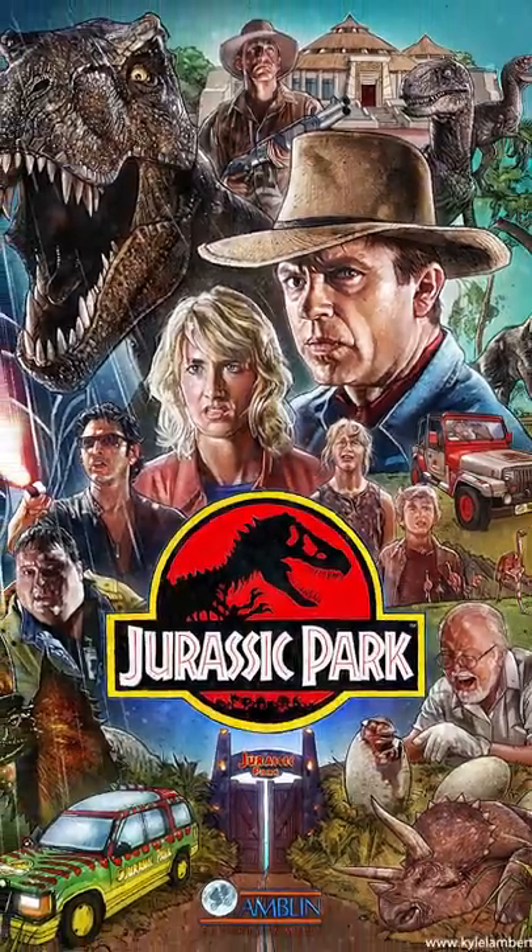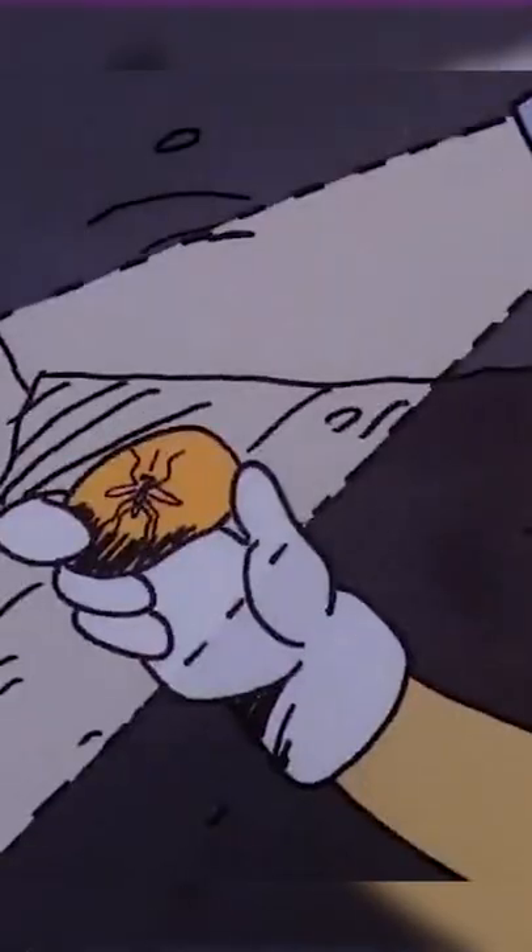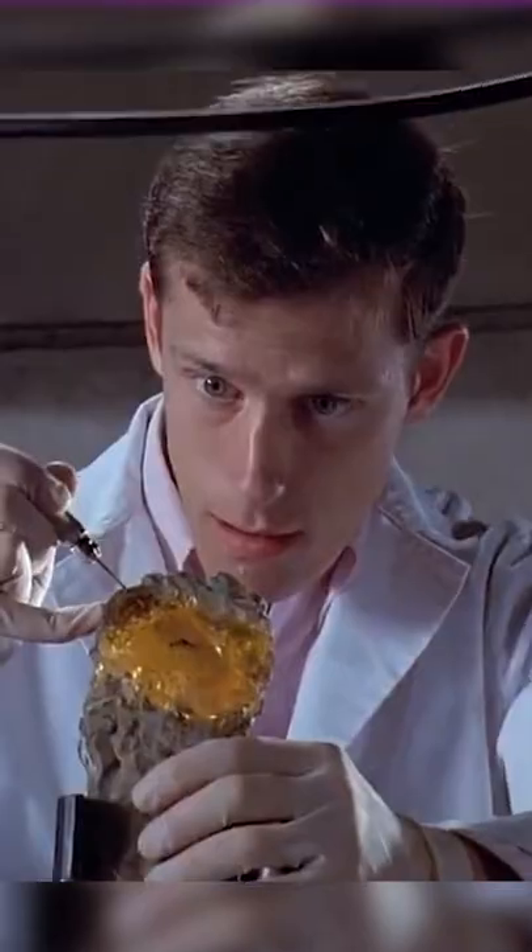Did you know, in 1993's Jurassic Park, there's a biological mistake that makes the whole movie impossible? I mean, aside from dinosaurs being cloned. So if we remember, DNA is extracted from a mosquito stuck in amber, therefore creating dinosaurs.